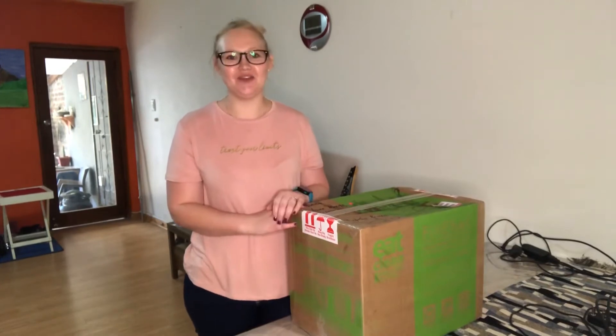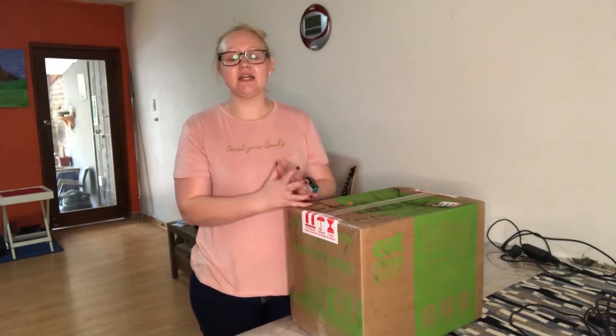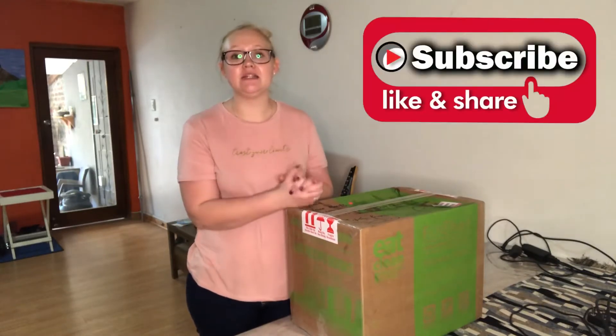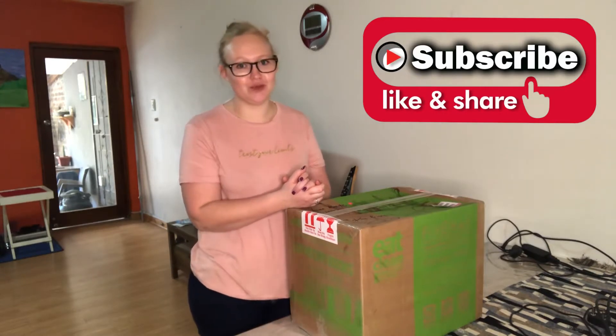What's up guys, welcome back to another video. If you're new to my channel, I'm Nadine, welcome! First of all, if you guys hear noise, I apologize — they are busy building outside. Before we get into this video, please remember to like, subscribe, and hit the notification bell so you can get notifications every time I post.